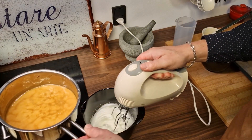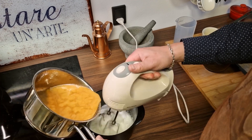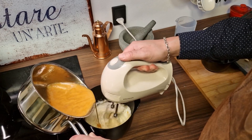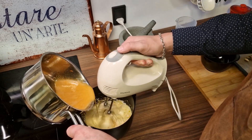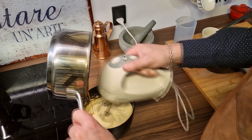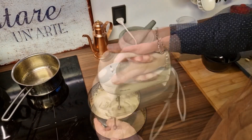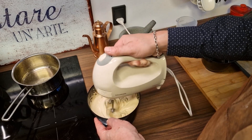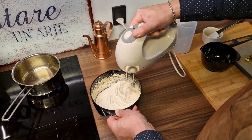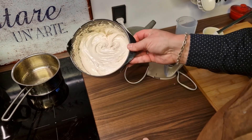It has to be poured in very, very slowly while you're beating it. And there you are — French nougat.